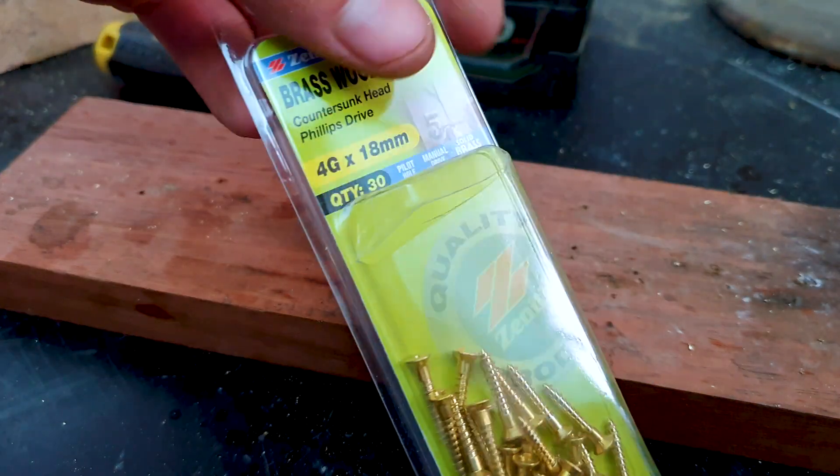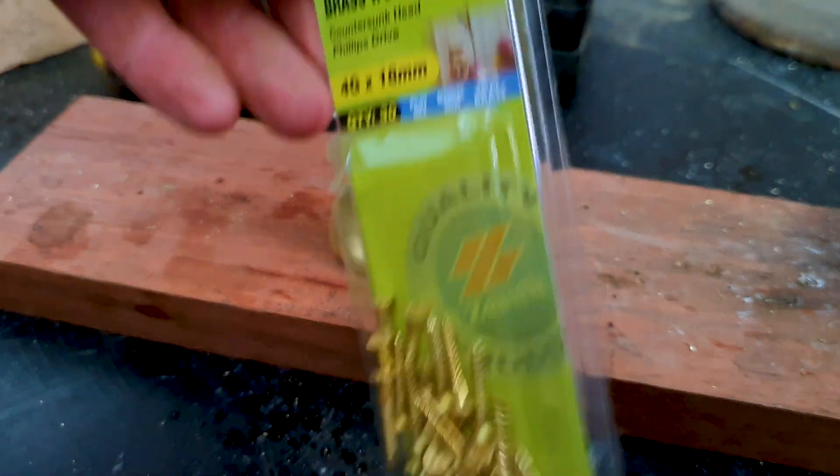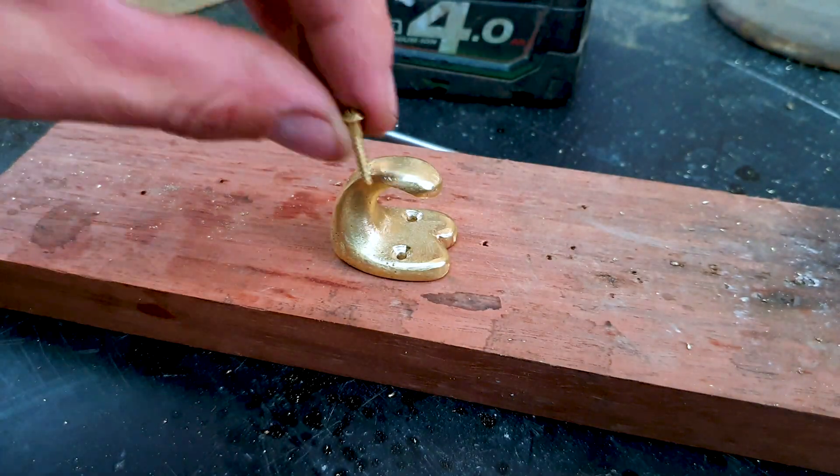Here I've got some brass wood screws that I'm going to thread through so it's all the same colour and looks quite neat.